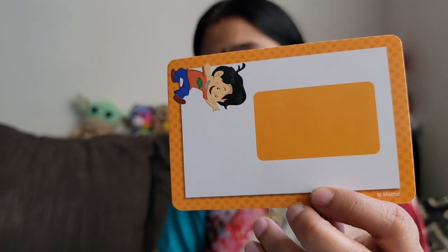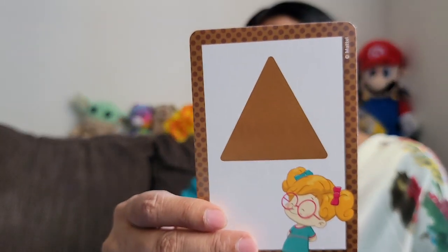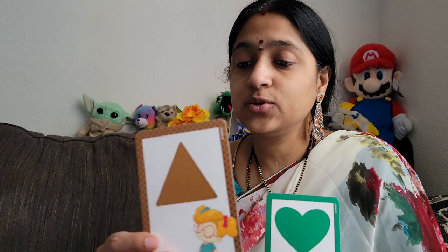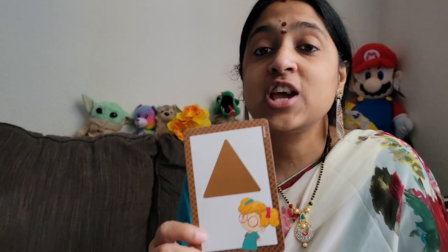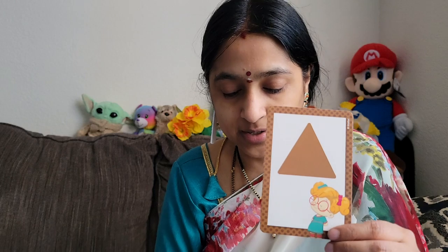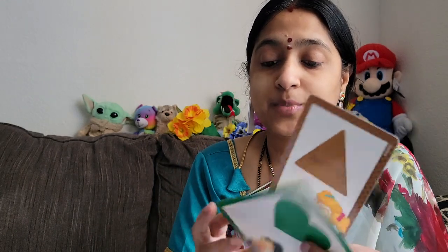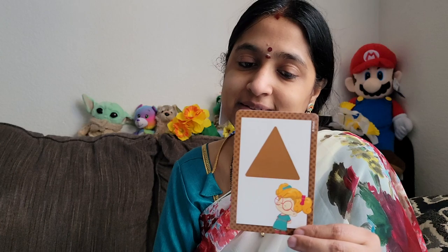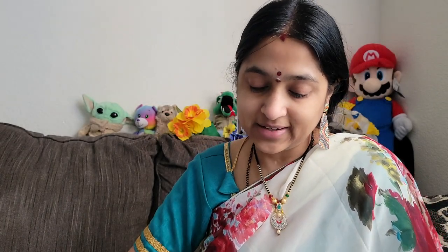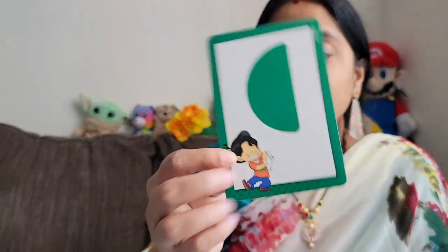Look at the rectangle — this is the rectangle. Next one: Triangle. Matching shapes — you need shapes, matching shapes. Colors matching, matching colors. If you need 3 sides, choose 3 sides. And next we have semicircle — we have a green semicircle.